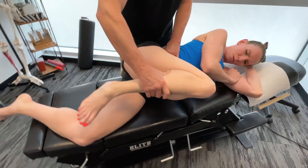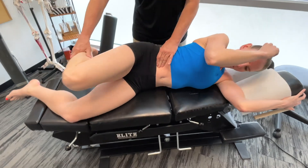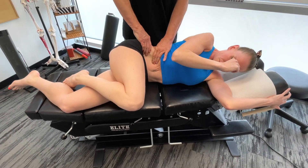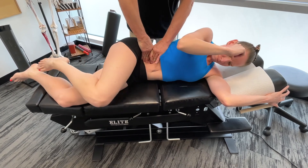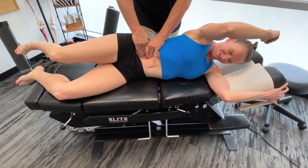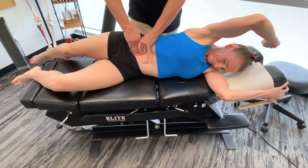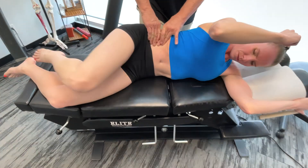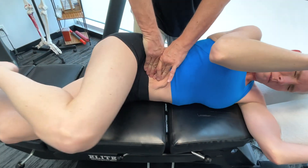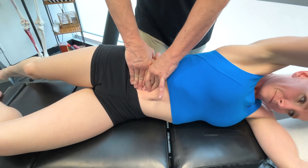We're going to do two things here. First, bring the arm back and we're going to get on the iliopsoas here. Now bring both structures back — this is one way we could do it. Bring the leg back and down. This is a pretty common pin and stretch modality, and it is effective, there's no doubt.